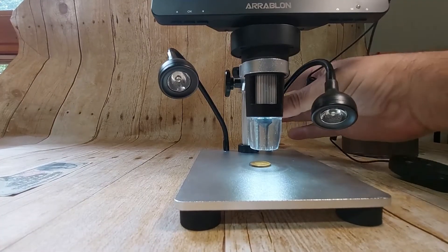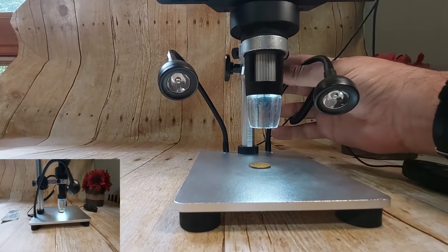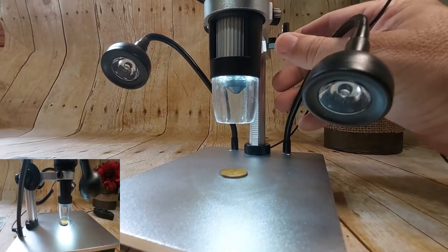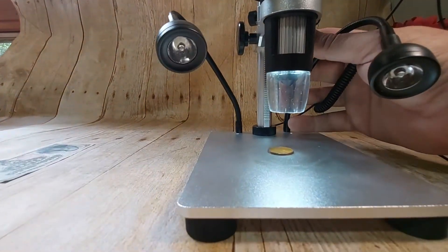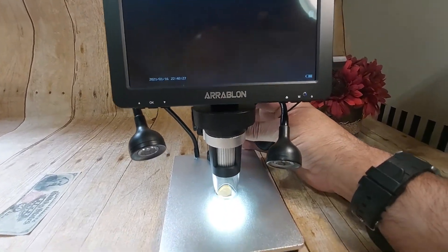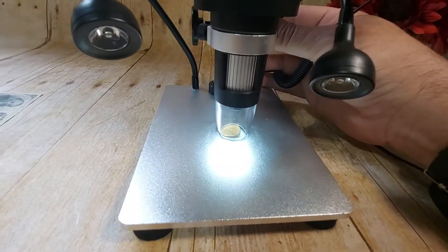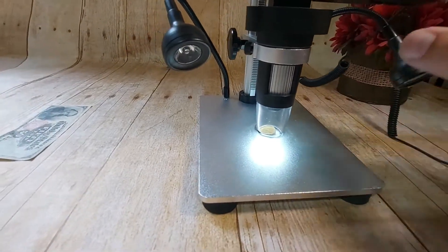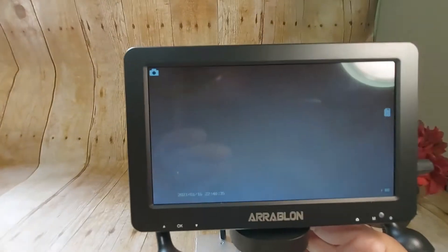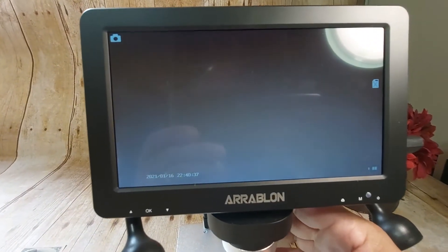I forgot to mention, you guys can zoom up and take it off way up here. There's a control knob right here. And when you get down to the picture you want, the closer you get down there, you come up here and turn this knob right here. Watch this — it's like magic.